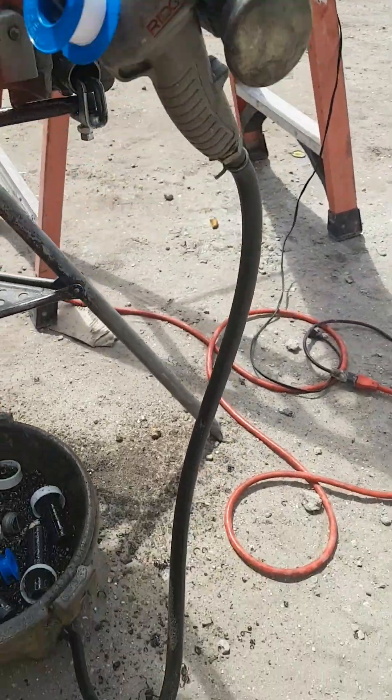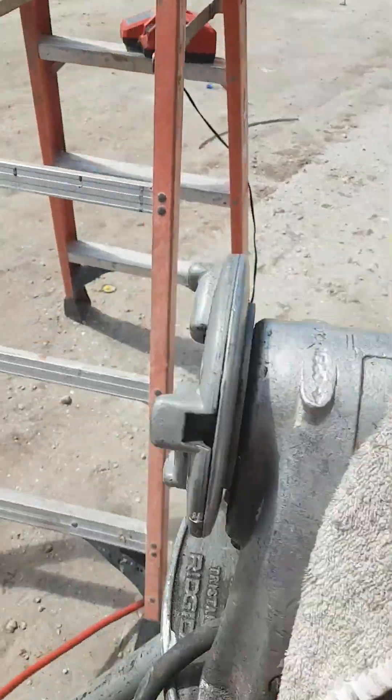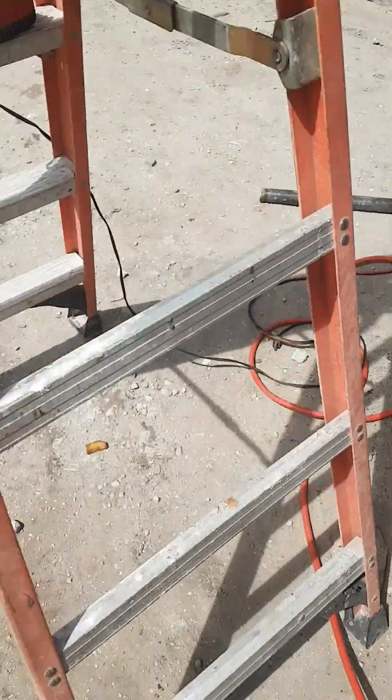I am going to show how to cut and re-thread on a GI pipe used on a sprinkler, which is done on a cutting and threading machine.